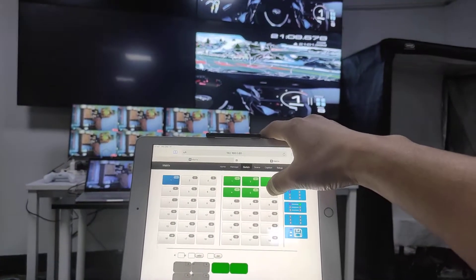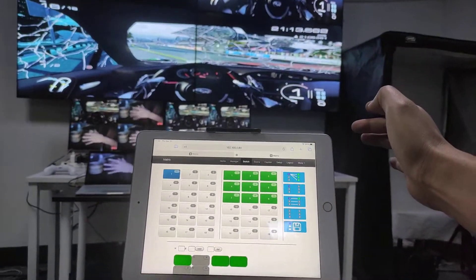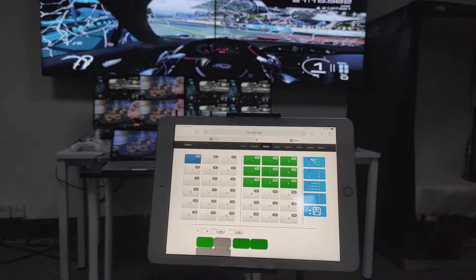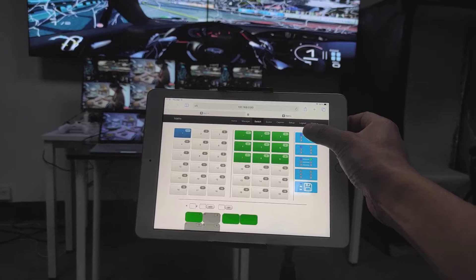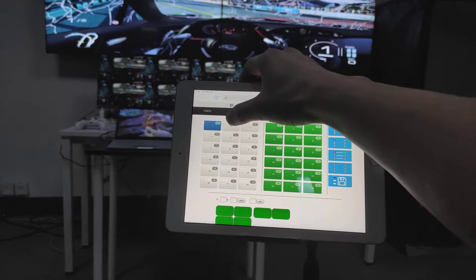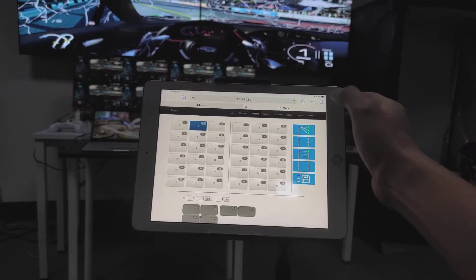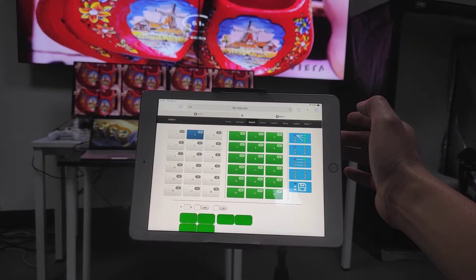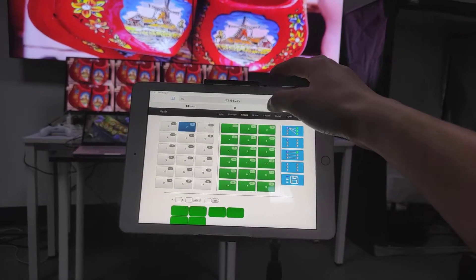We can also use the shortcut function to switch input one to all outputs at once, or switch input two to all outputs. This demonstrates the switching functionality using both the one-by-one method and the shortcut method.